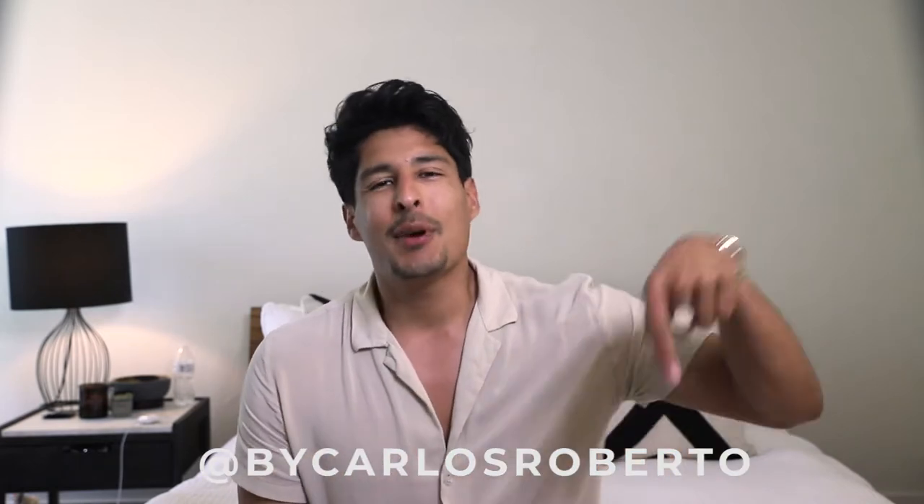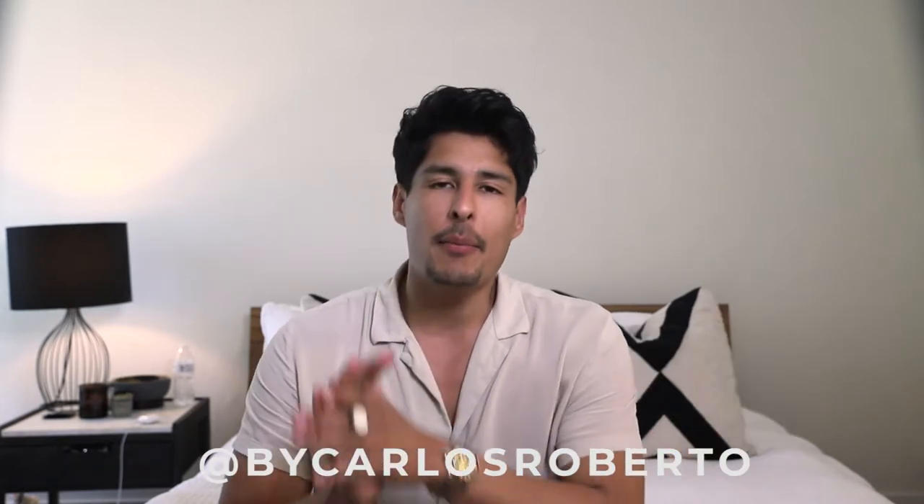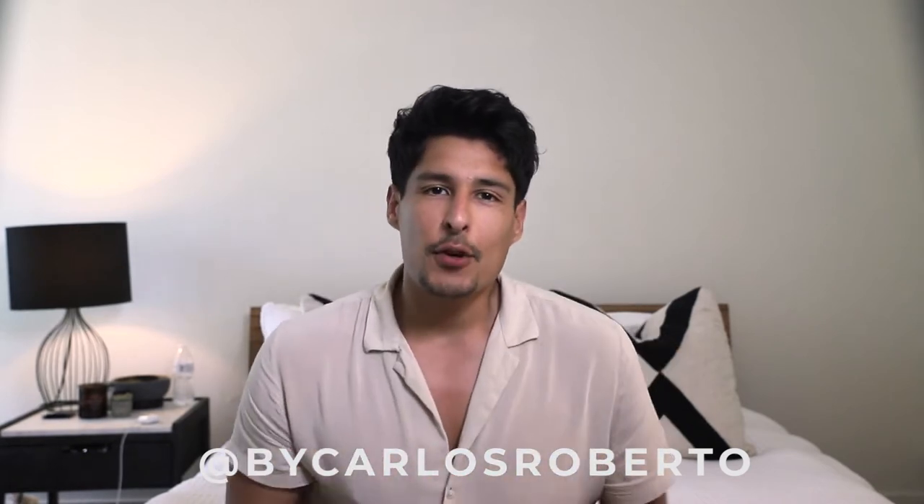What's up guys, my name is Carlos Alberto. Thank you so much for stopping by my YouTube channel this week. For those of you who haven't subscribed yet, please make sure you do so and hit that notification bell button right down here so you're notified every time I upload a new video.